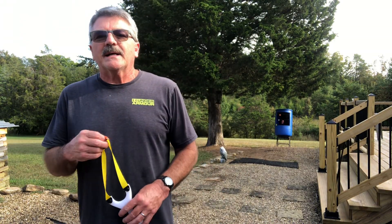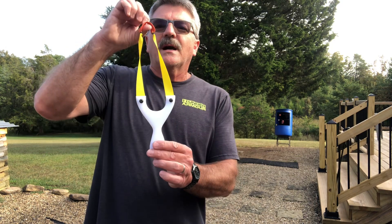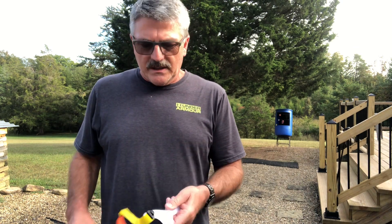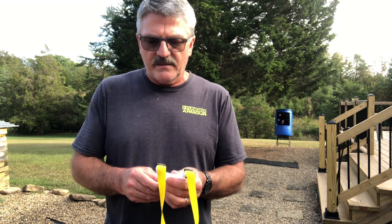Hey, welcome back. I'm out here breaking in a new frame called the Super Tater. Y'all know about the Tater. Well, this one's got a 91 and a half mil outer. It's made out of the cutter board material that I've started making some frames out of.